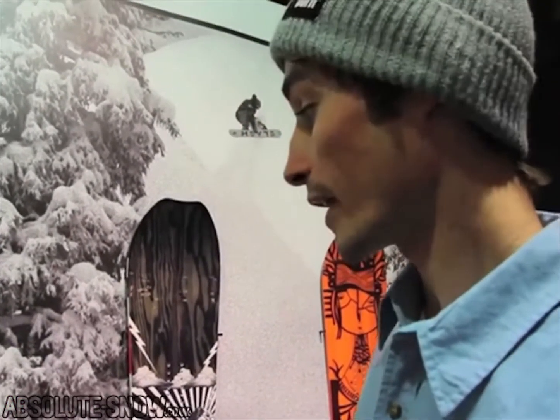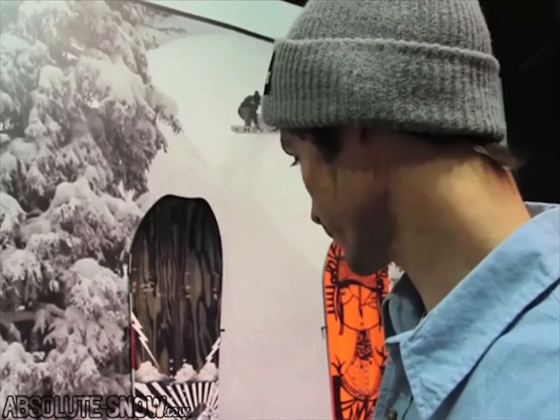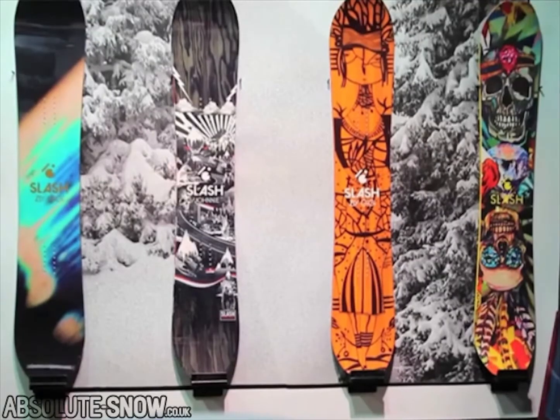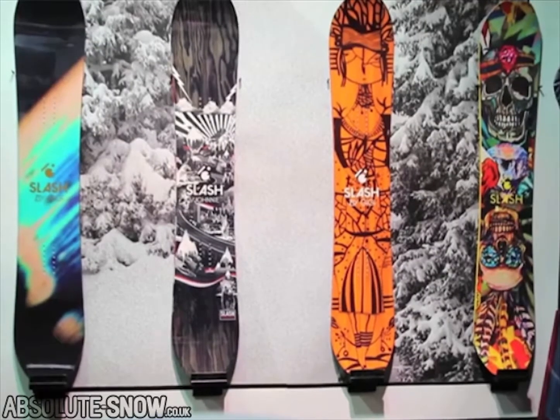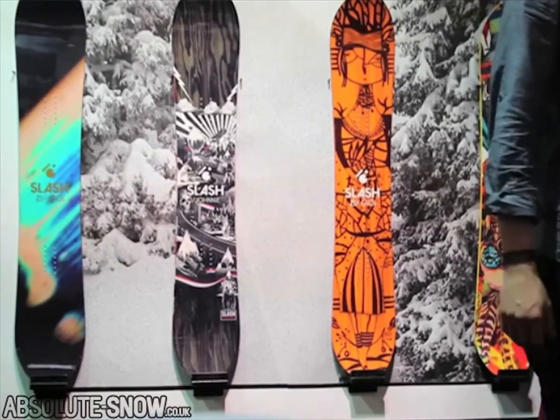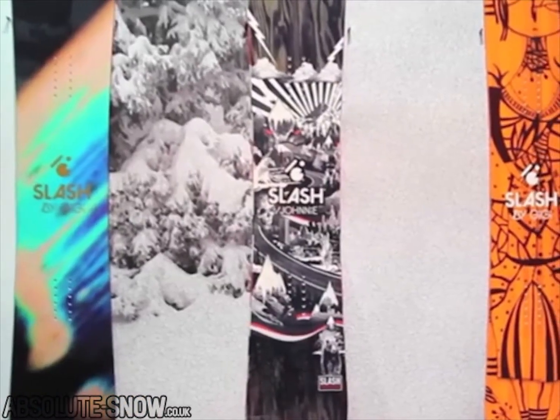So this is the overview of the line I get to create within Nidecker. It's beautiful. It's nice that reality has come true — we have definitely done a lot of effort and work put into this. Great help from Papriko.com on helping me with the logo. So the philosophy behind my board line...